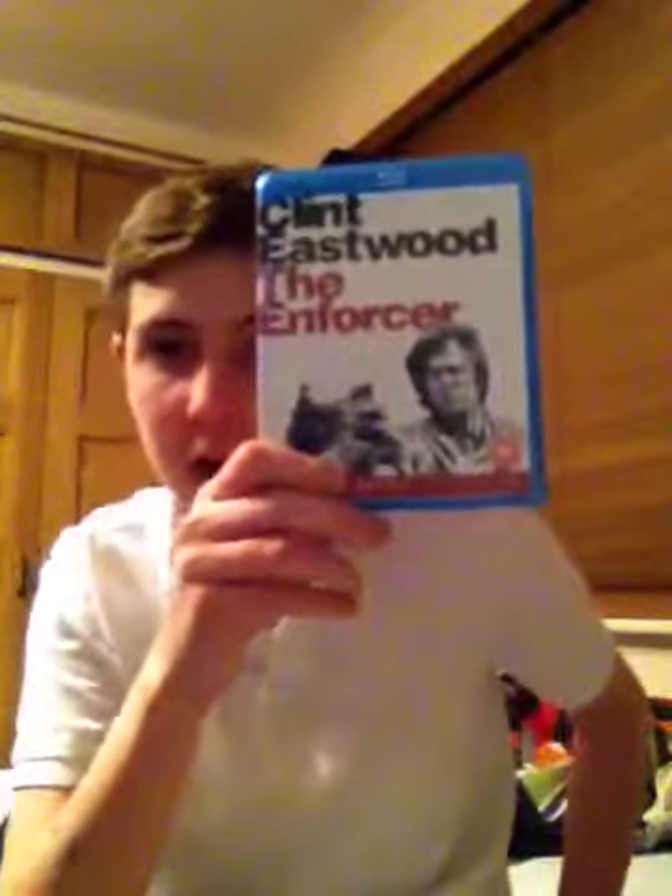Hi there guys, today I'm going to be talking about The Enforcer starring Clint Eastwood. This is the third film in the Dirty Harry series.